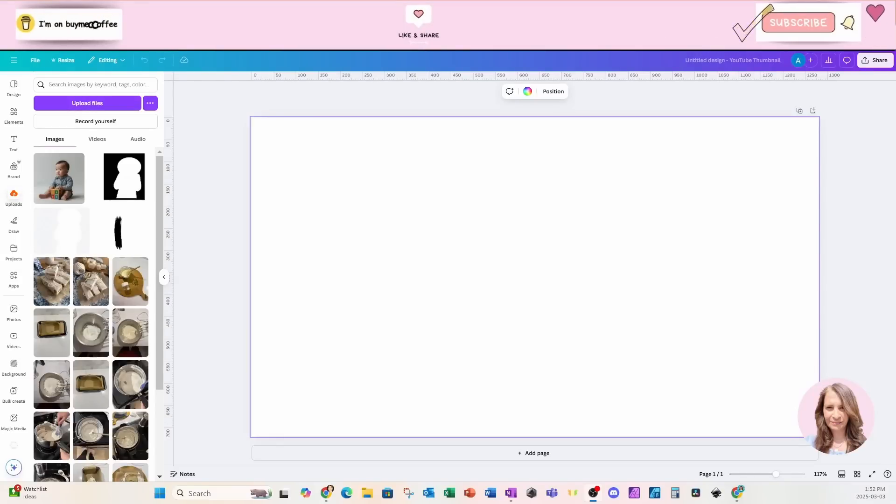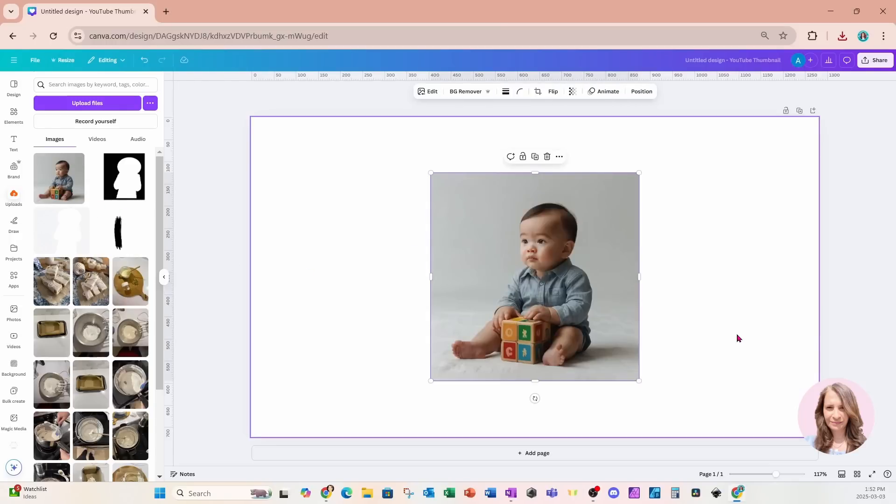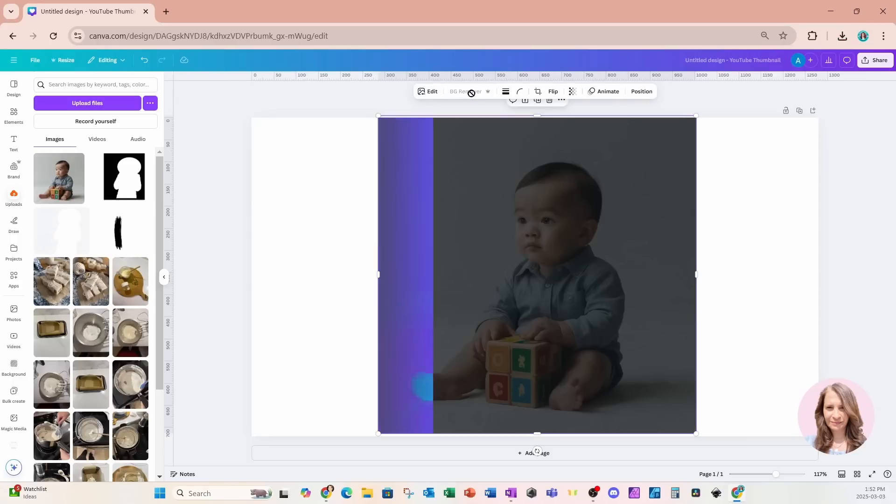Welcome back friends. Today we're going to take an image and convert it into a silhouette, then make a photo collage out of the silhouette. I'm going to start off by placing an image of a baby boy on my workspace, and I'm going to begin by removing the background.